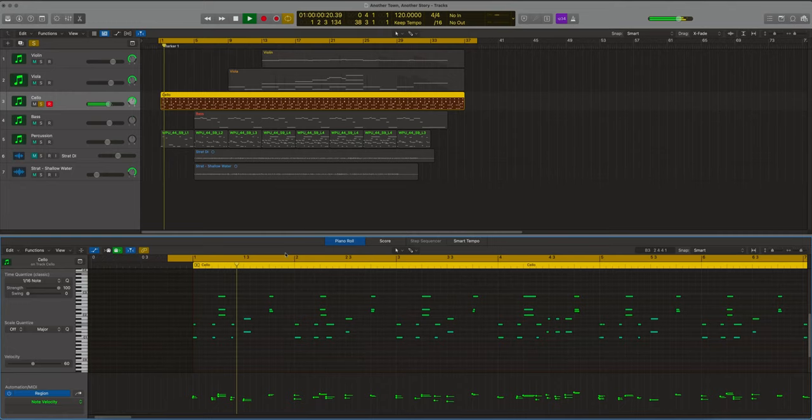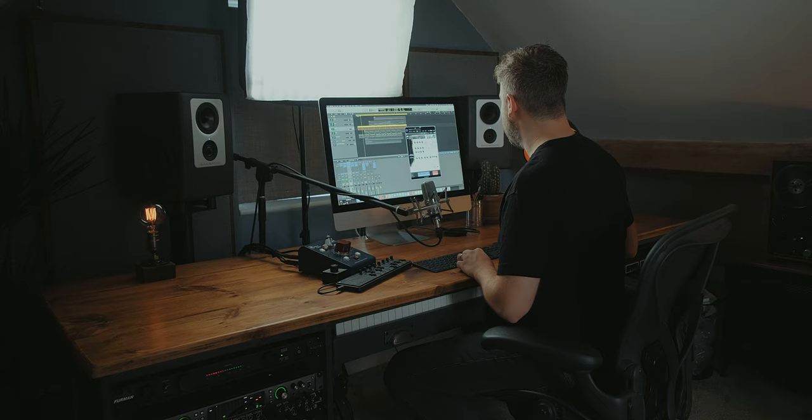Looking at the cello first — it's using Cello Untamed, just the pizzicato articulation, and it's really percussive on its own, really digging into the samples. You can hear it's just playing the same rhythm over and over. The whole thing was played in from start to finish — it's not a copy and paste job — so every single bar has its own human feeling.